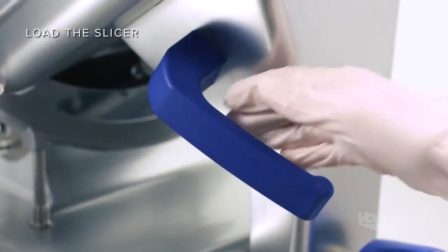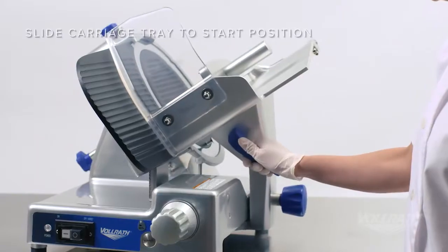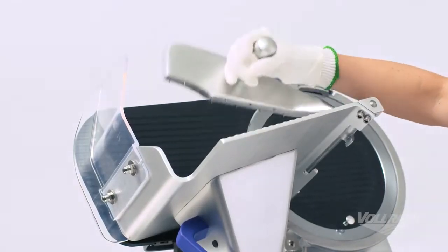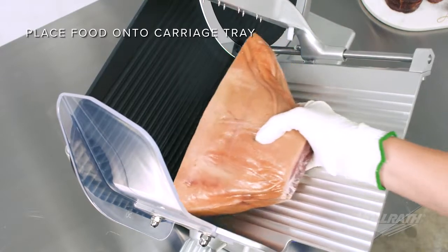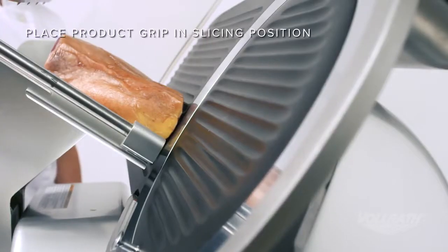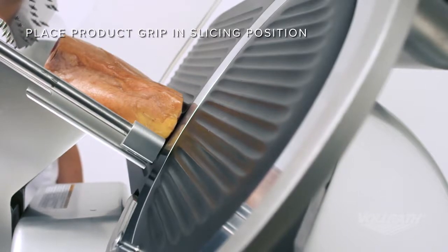Next, load the slicer by first sliding the carriage tray to the start position. Lift the product grip and place the food onto the carriage tray making contact with the gauge plate. Then, place the product grip either on top or behind the food.